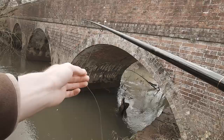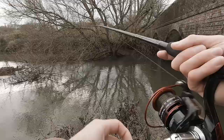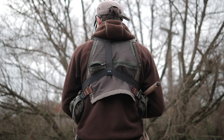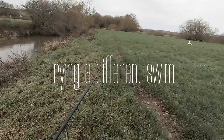Sinking well. Watching the float to see if it dips under. I think we'll slip this a bit deeper. Got a swan here — say hello to the swan.